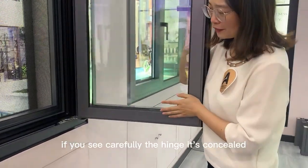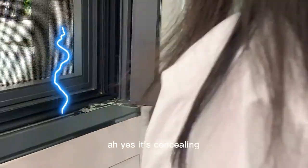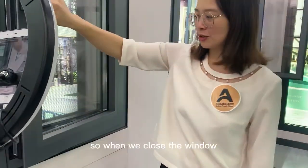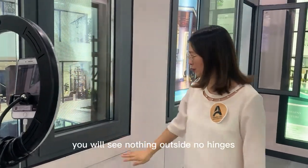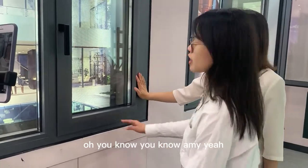If you look carefully, the hinge is a concealed hinge. So when we close the window you will see nothing outside — no hinges visible from the exterior.